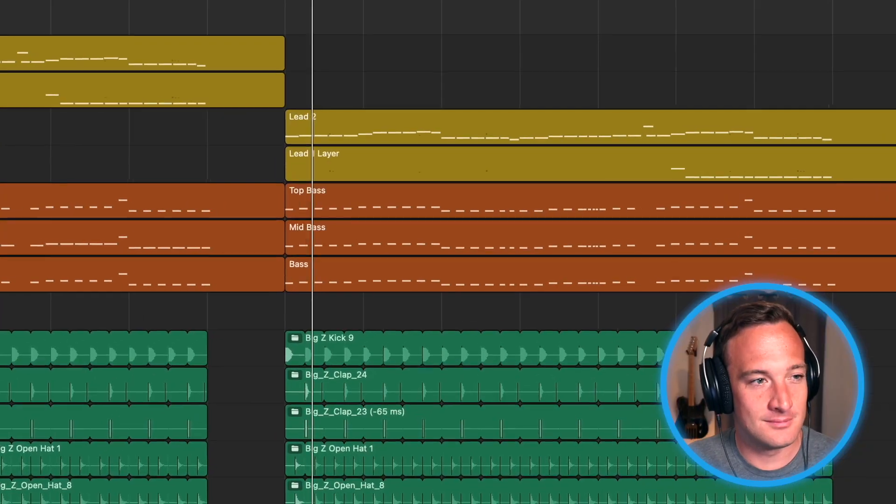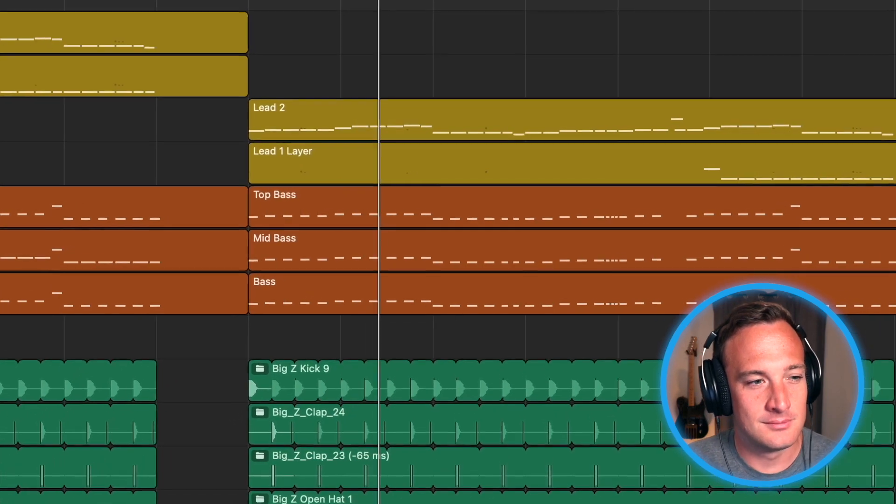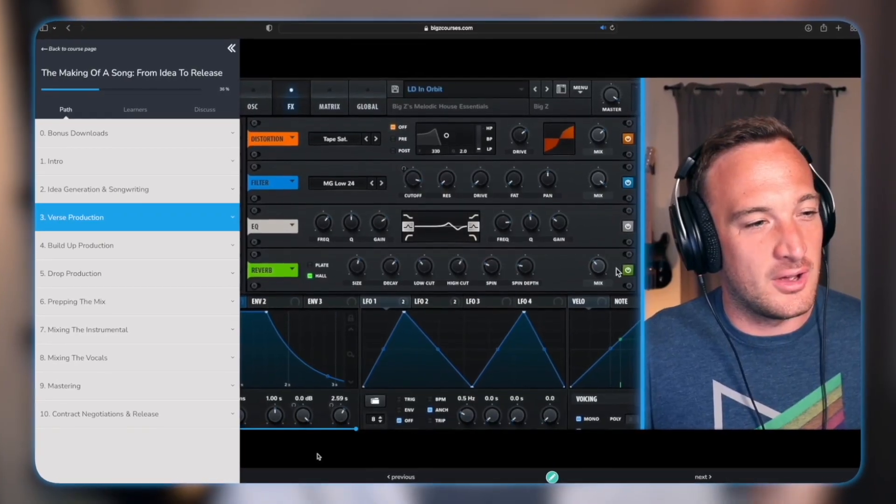The subtle changes you can make really add up to a big result in the end. If you want to know how to make that synth sound, I've left a free download link below to get the presets, the screenshots of the processing, the drum samples, and the project file if you want that. And make sure to check out my new music production course at BigZCourses.com. Peace.